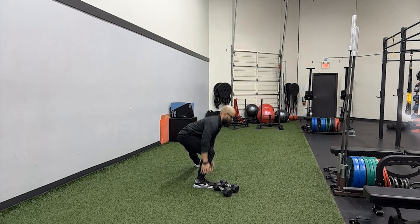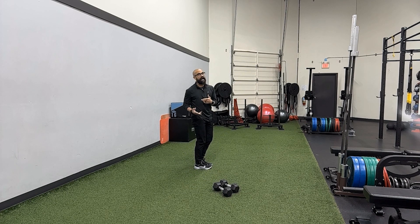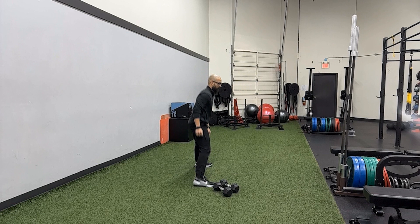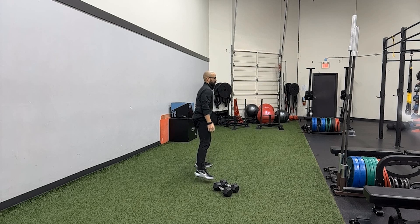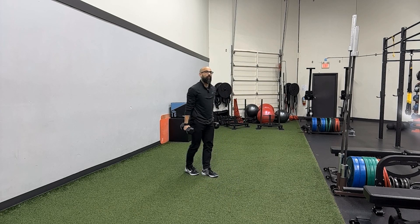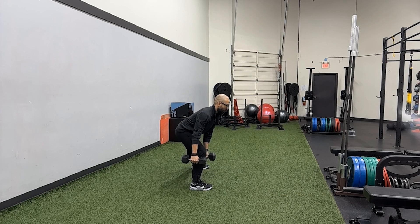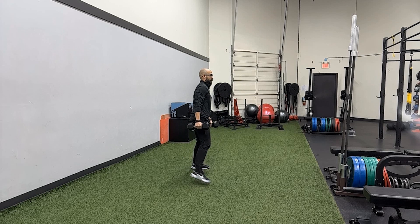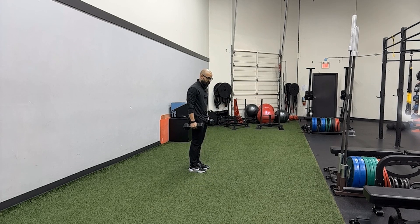What I'm seeing happening is when people do the lateral lunge, they stop the knee flexion and the hinge, and they just go down with the dumbbells like that. So what I'm seeing a lot of is this — and then they just bend over to get down. That's not what we want to see.